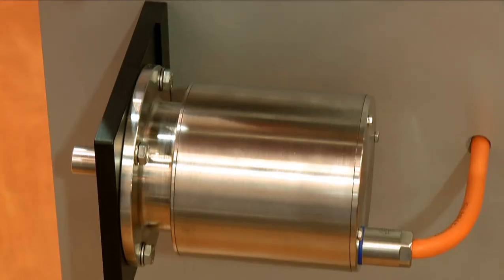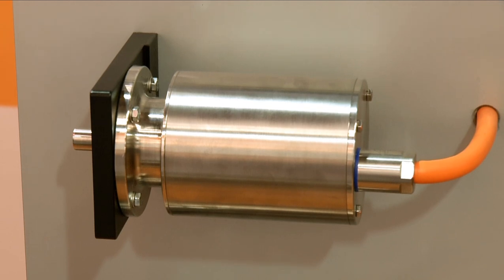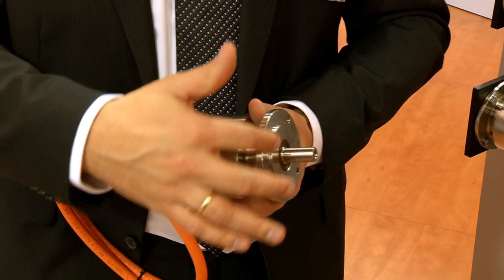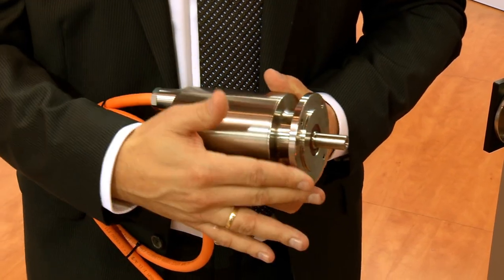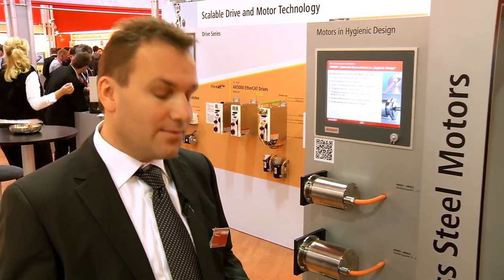As a further highlight of the fair this year, Beckhoff presented the AM8800, a completely stainless steel series, seen here in the background. We have developed this in order to offer a reliable, robust solution based on customer requirements. The design has been conceived with our customers. It is completely round without any corners, so no liquids can remain on it, according to EHEDG guidelines. All fittings are made with hexagons. Inside is the technical standard of the AM8000, the latest motor technology we have.